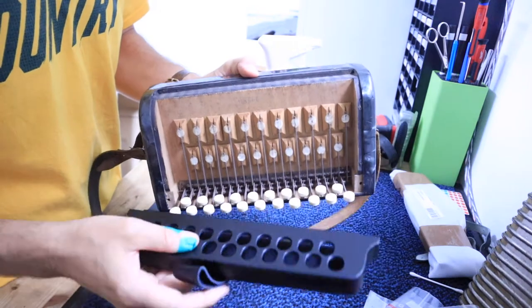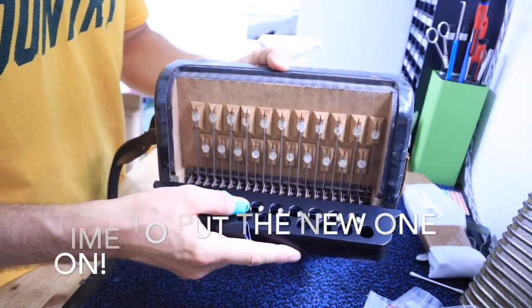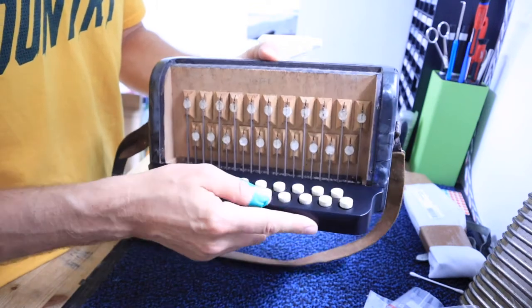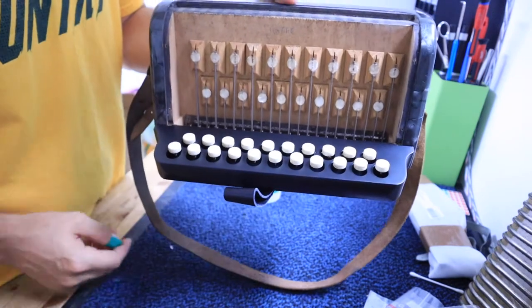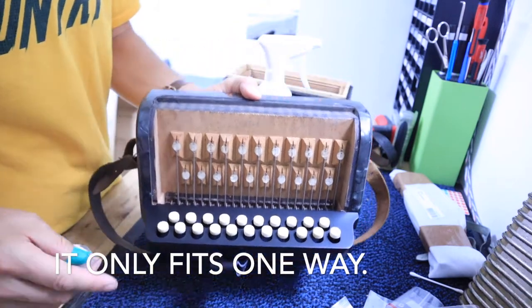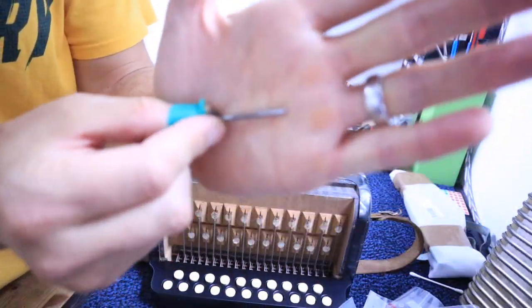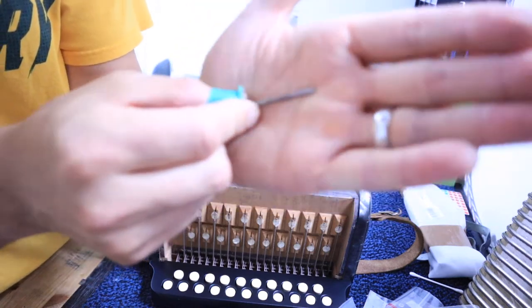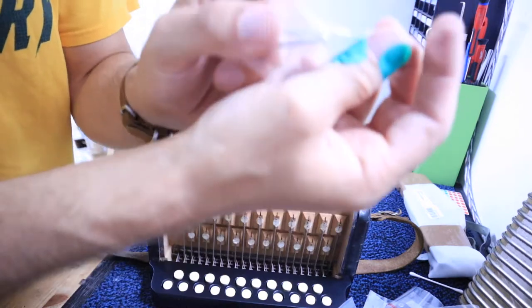Let's put the new one on — just slide it on. It basically only fits one way, so put it on like that. It comes with new screws. The old screws, if you remember, were actually wood screws — plastic screws — and the new ones are machine screws.